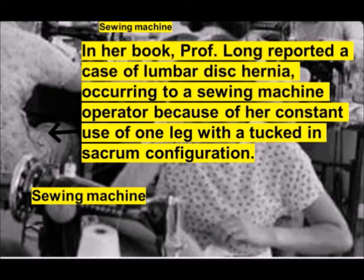In her book, Professor Long reported a case of lumbar disc herniation occurring to a sewing machine operator because of her constant use of the one leg with a tuck-in sacrum configuration.